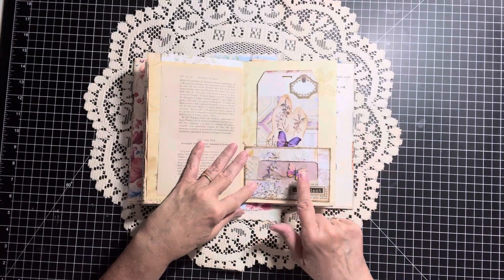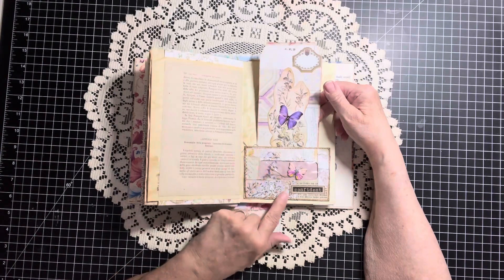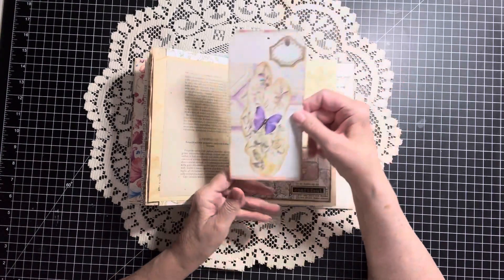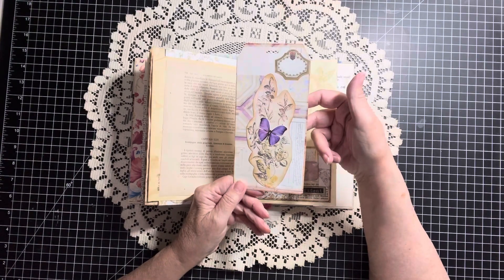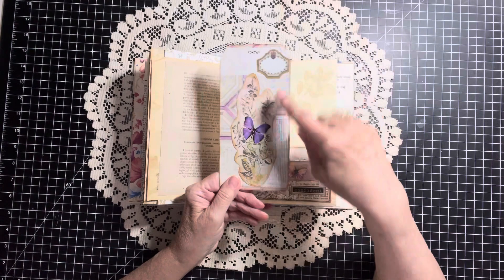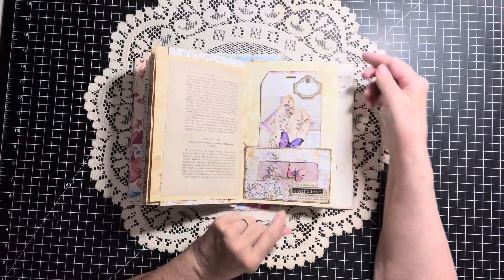This pocket I don't think we did on video, and I made this tag to go with it — I think we made the tag together on video if I remember right. So I made this tag to go with this pocket. I think we did do that one together.